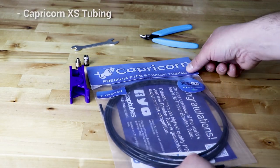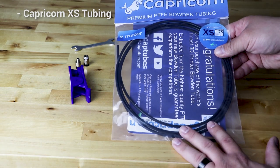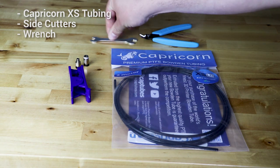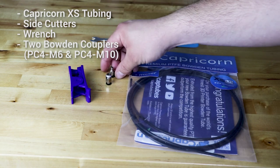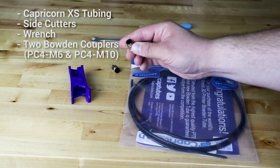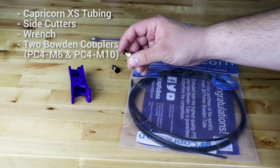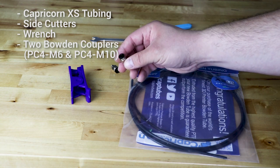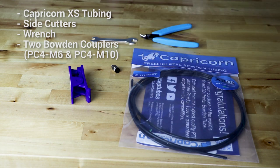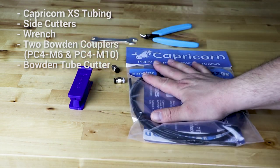What we need is the Capricorn XS tubing — this one's black, an MRF exclusive, but yours will likely be blue. You also need a side cutter and the wrench that came with the Ender 3 kit, two new Bowden couplers — a PC4-M6 and a PC4-M10 — and make sure you get the ones with the black tops, because those have metal teeth inside. The stock Ender 3 ones have plastic teeth, which is what we're trying to avoid. I really like the TH3D ones. We also need the Capricorn tube cutter.